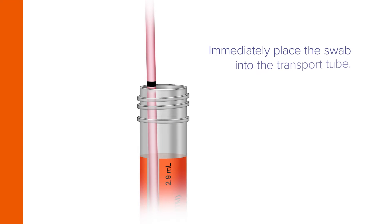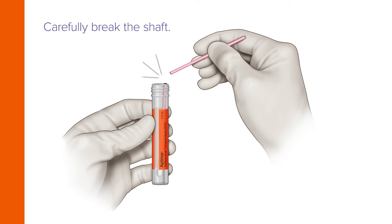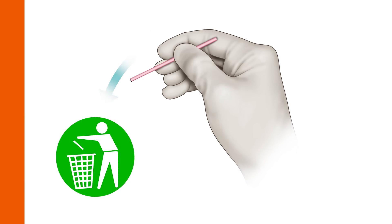Immediately place the swab into the transport tube so the score line is at the top edge of the tube. Align the score line with the top edge of the tube and carefully break the shaft. Discard the top portion of the shaft.